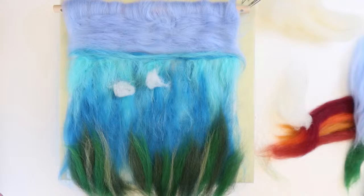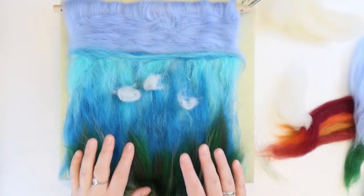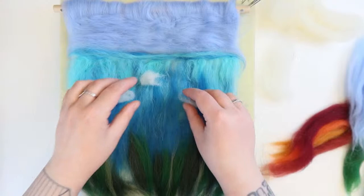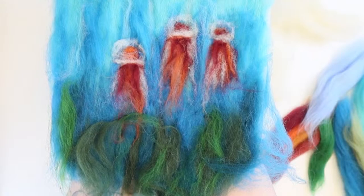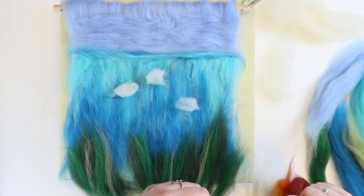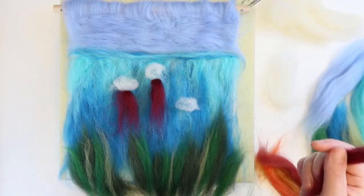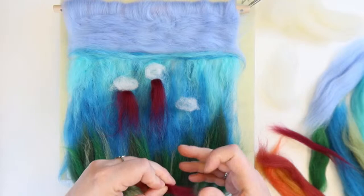I'm going to sketch out where and how big I want my jellies to be. I think maybe like that, and then there are little tails. I'm just taking the red, folding it in half to estimate length — this isn't a final placement, just to get sizes. I'm quite happy with that sort of layout and the amount of seaweed I've got.